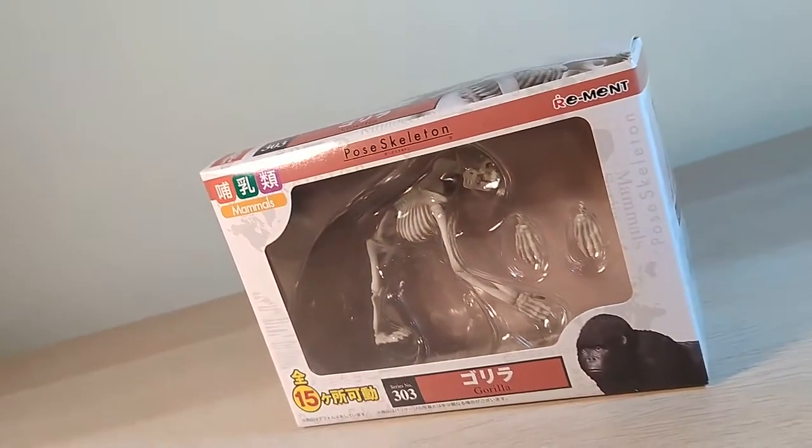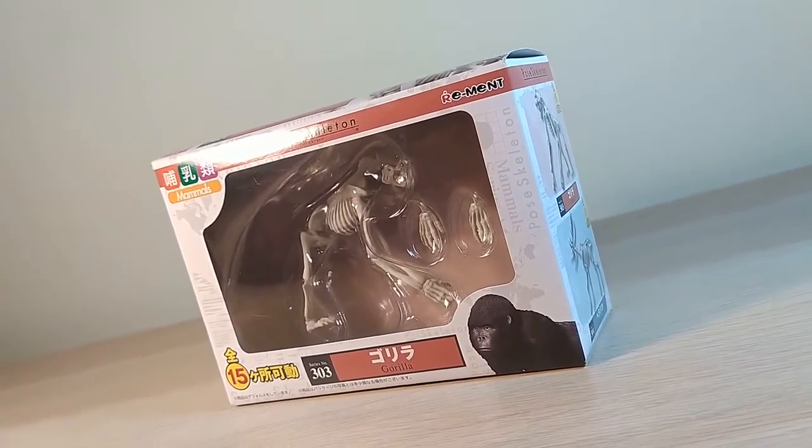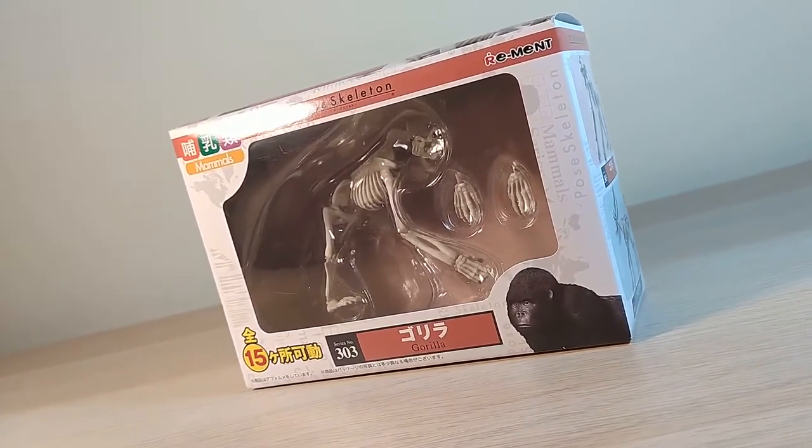Greetings fellow flesh-inhabited skeletons! This is Migoy from Too Much Gaming, and today we are taking a look at two figures from the Pose Skeleton line by Re-Men.